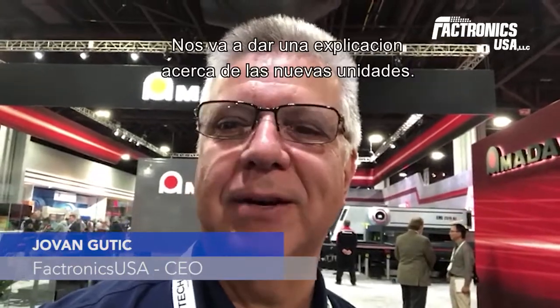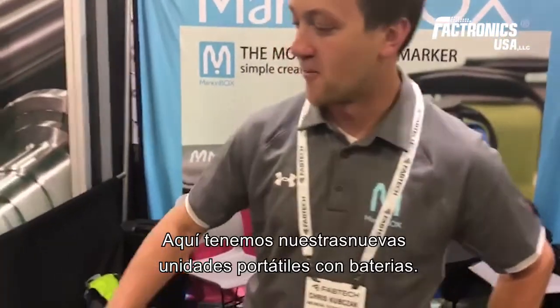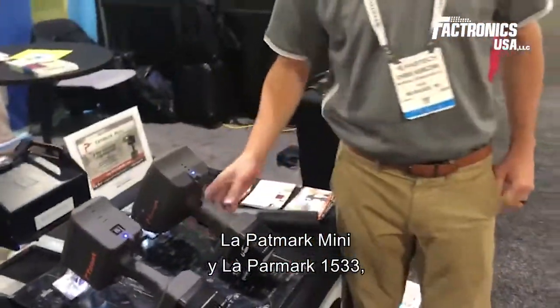Good morning. I'm at the Fabtech Show with the MarkingBOX and with Chris Kulbach, who will be giving some explanations on the new units. Over here we have our new battery-powered units, the Patmark Mini and the Patmark 1533.